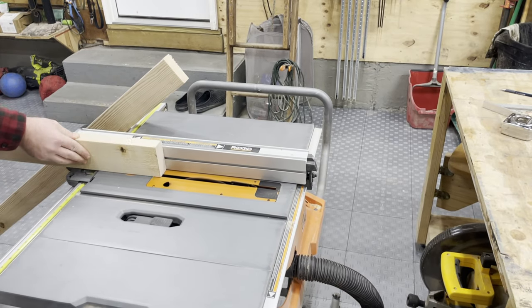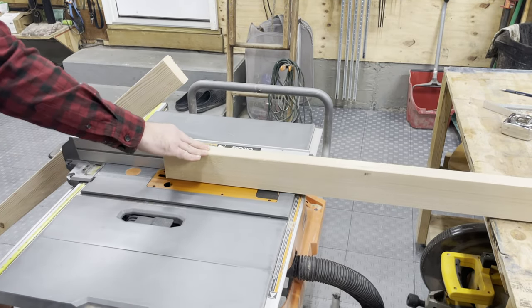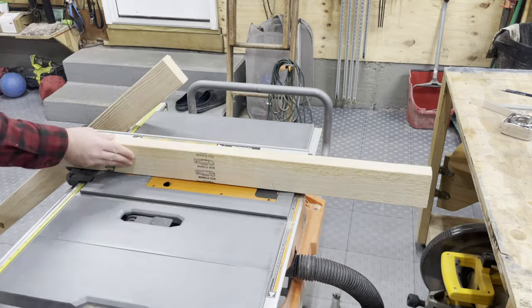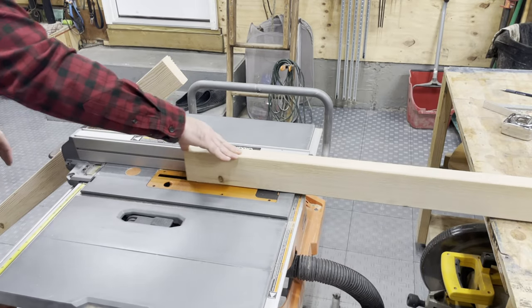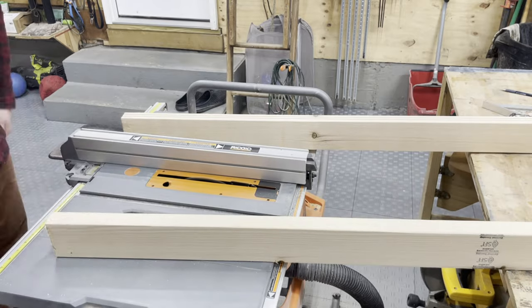Now I'm running them through the table saw with about an eighth or so reveal, just cutting these grooves in. I cut that groove on one side, flip the piece 180, and then cut the other groove. These are the grooves that the hardboard will slide in, which allows the shelf to be opened and closed and to keep the dust out. I repeat that on both pieces.